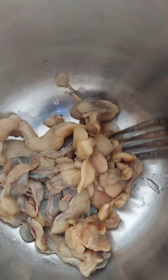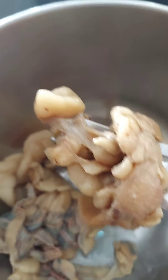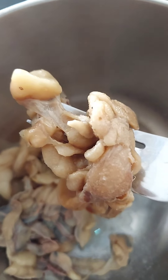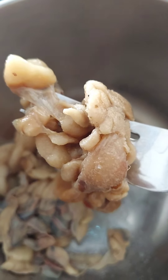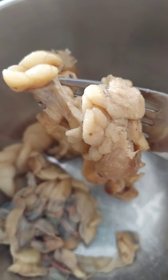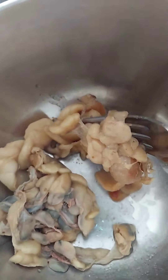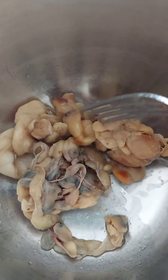In my bowl I have python fat. This is snake fat, also known as python fat. Python fat is really good on the skin — it's really nice for fading stretch marks, clearing eczema, and healing dry skin. So for this ingredient I'm going to start with my python fat.